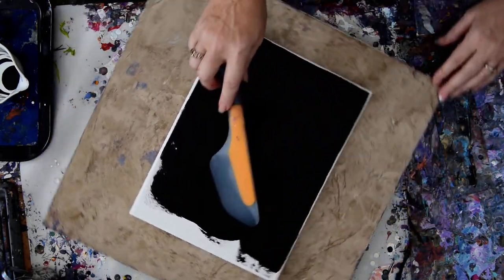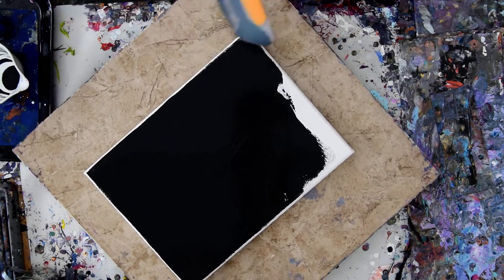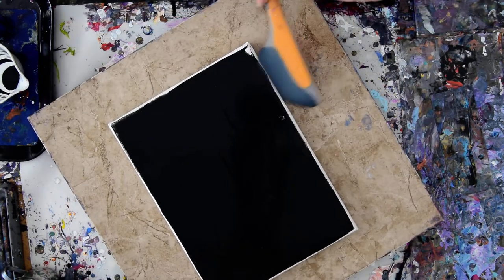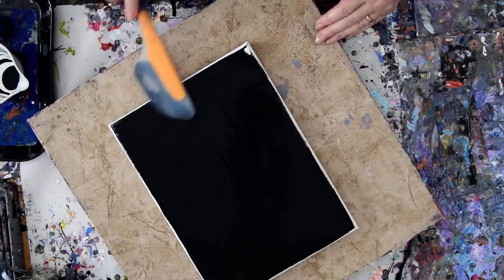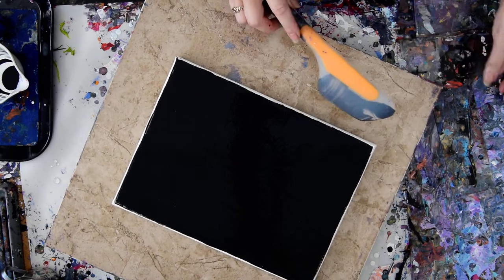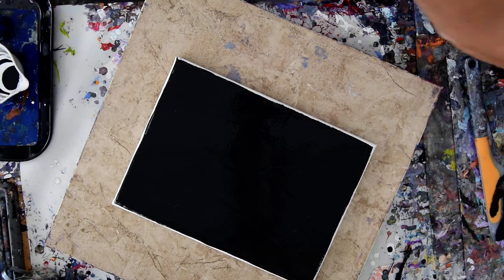The paint pouring recipe is below the video, so if you're looking for that, it will tell you the percentages, or you can ask me a question any time you want to. There's not many of you left right now, but I'm hoping that changes. I have edge catchers handy — they will stop the paint from flowing off if I decide I want to do that.